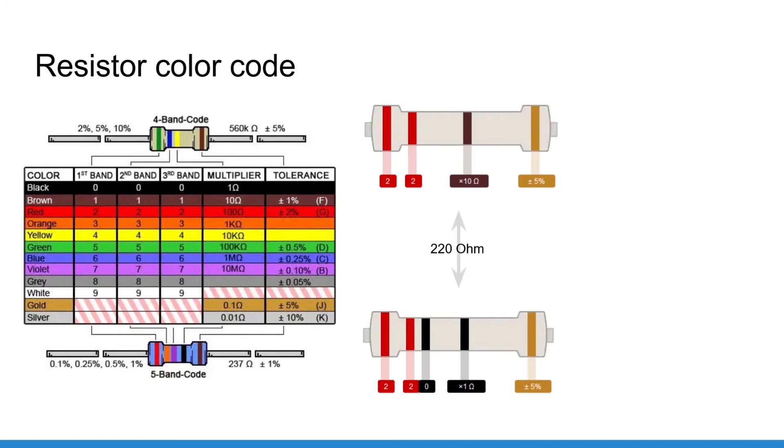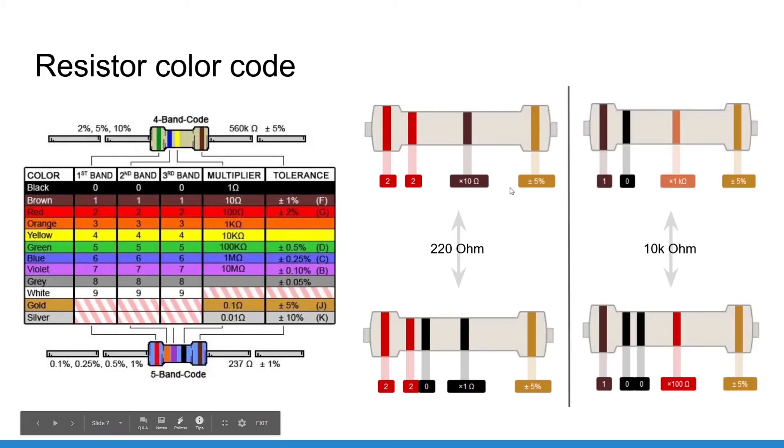Here are the specific color codes for the values we're going to use. For 220 ohm on a 4-band resistor: red, red, brown — that's 22 times 10. For a 5-band resistor: red, red, black, black — because black is zero, giving 220, with black as the multiplier meaning times 1, so no scaling needed. Then the fifth band is the tolerance.